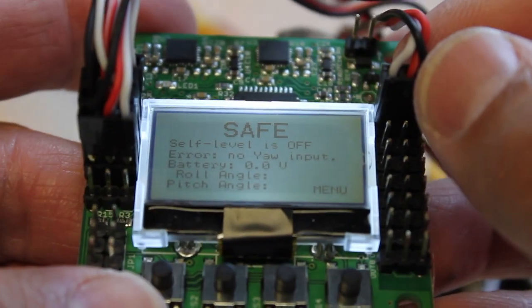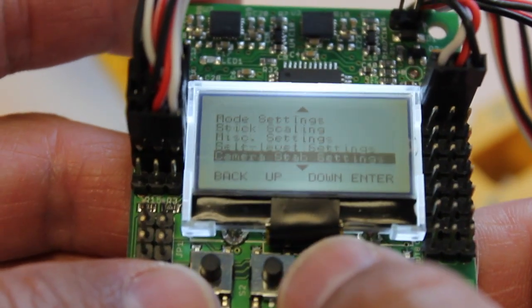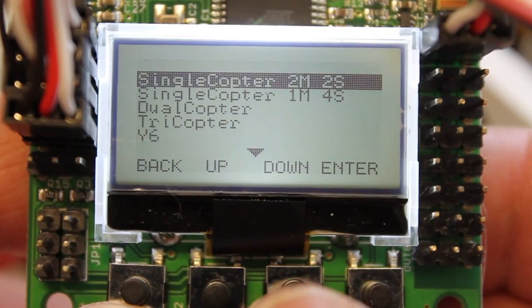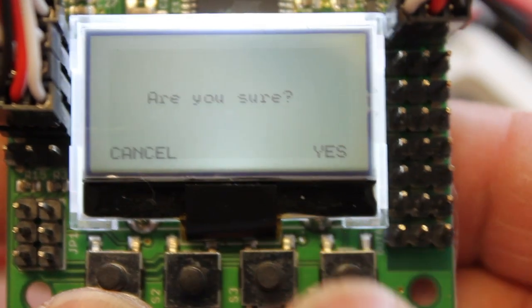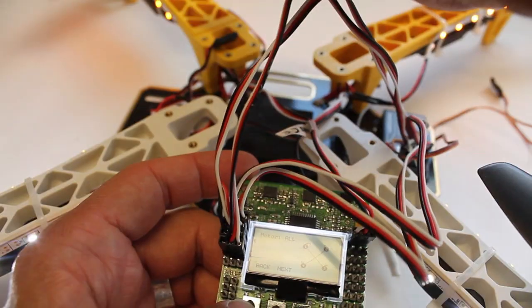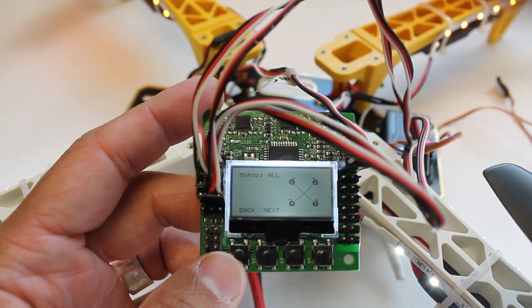For starters, you'll notice that I have just motor 1 here connected to get power to the board. We're going to go down, and the first thing we're going to do is set up the motor layout. Hit enter, and let's go down to our quad X mode. We definitely want to do that. We have motor 1 with power to the board, so that's here. Then we're going to wire up motors 2, 3, and 4. So that will be all of our outputs.